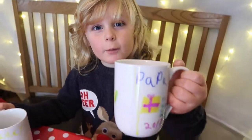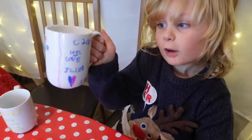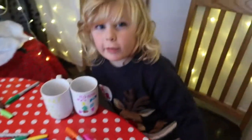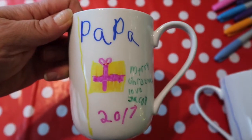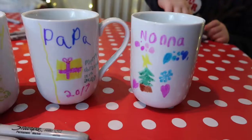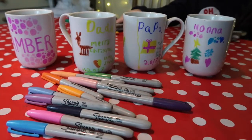So here we go — our homemade Christmas cups! All we need to do now is bake them in the oven, and we have to let them cool down in the oven after so they don't smash. There you have it — the finished product: Christmas cups! Hope you enjoyed this video. Don't forget to subscribe, and we'll see you soon. Merry Christmas, bye!